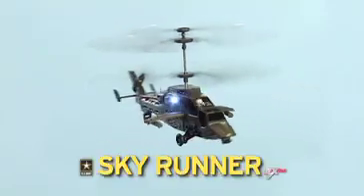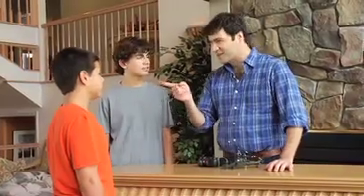Introducing the U.S. Army Skyrunner from EXRC. Men, you've been selected for the elite Skyrunner Squadron.